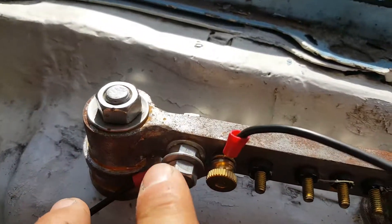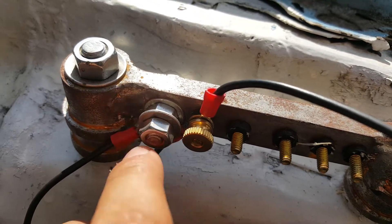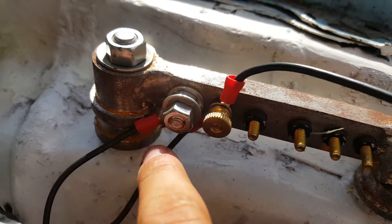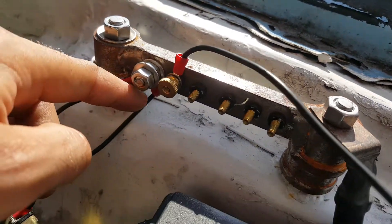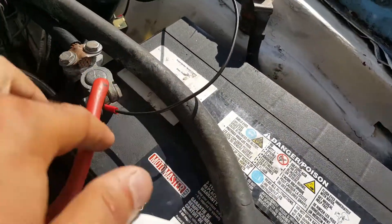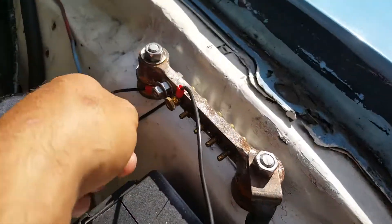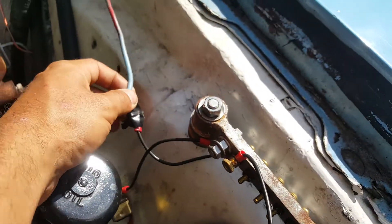This one here is actually a quarter inch bolt, regular coarse thread quarter inch bolt, and that's the ground for the alternator. This one here is the positive, coming from the battery as you can see, and this one is going to the ignition switch — this is the main wire.